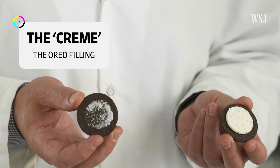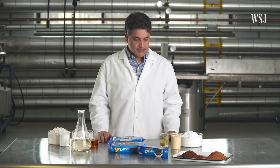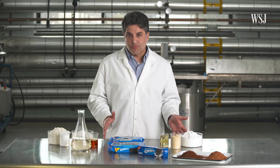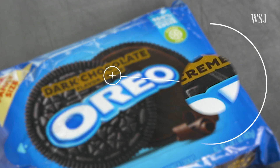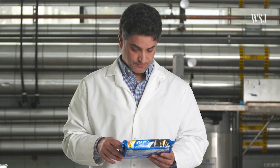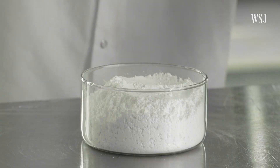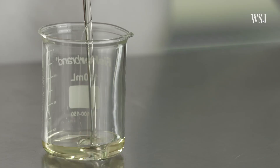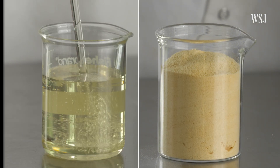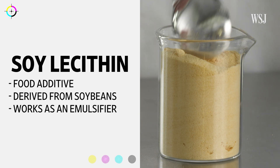The cream or the filling is a very interesting product development challenge because it does not have any dairy product in it. So they spell cream as C-R-E-M-E, which is how we spell it in Portuguese, by the way. The way that they achieve that texture, the creaminess, is by combining sugar with oils and soy lecithin. Soy lecithin basically works as an emulsifier, replacing the proteins from milk and eggs.